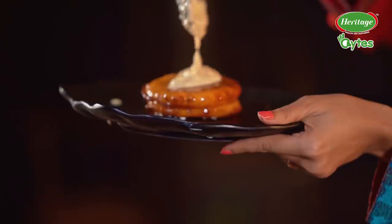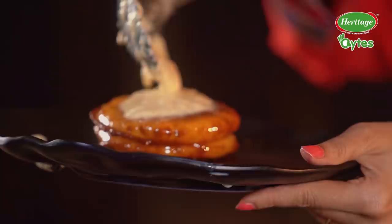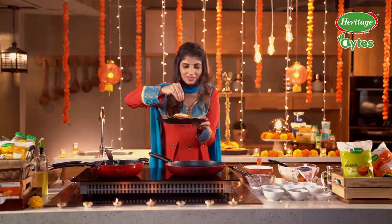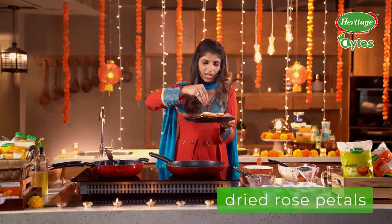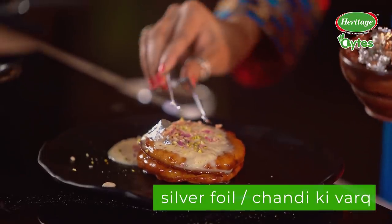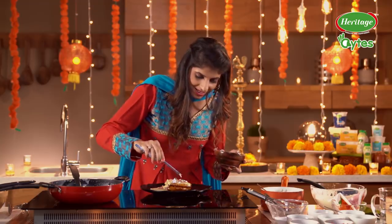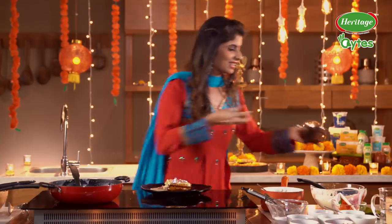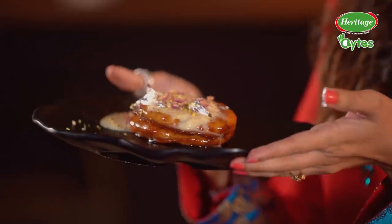And on top of this goes our Rabdi. There we go. Looks amazing, tastes also amazing I'm sure. And some garnish — some chopped almonds, whatever nuts you like. It's important to garnish your dishes, right, when you're putting in so much effort. So that's Rabdi Malpua, my style.